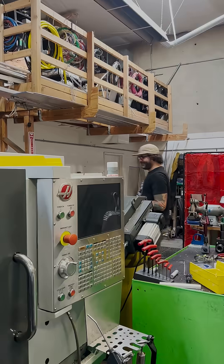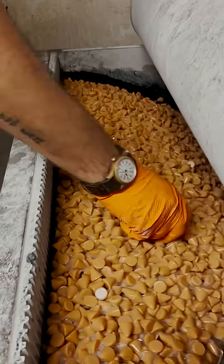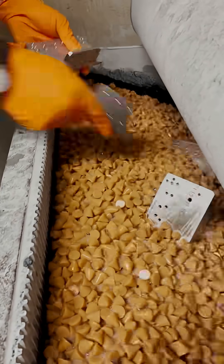So now that we have our machine parts all ready to go, they're a little rough around the edges, so we're going to take them to the tumbler. And of course, ear protection first because it is very loud.